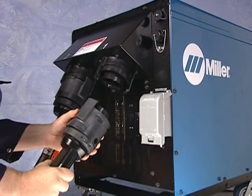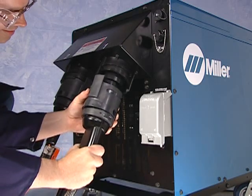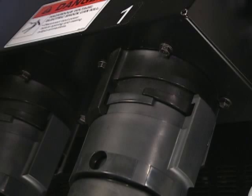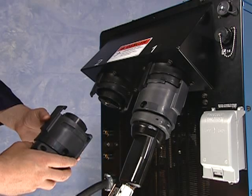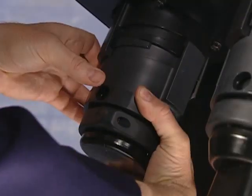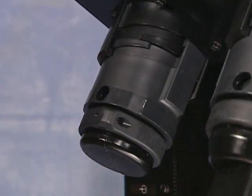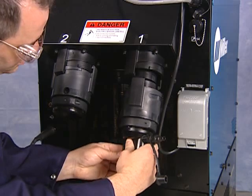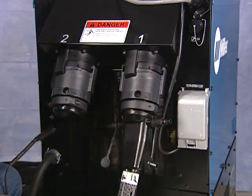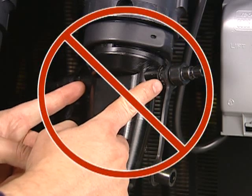There are two output connectors at the rear of the Pro-Heat. Simply insert an output cable into the connector and turn the locking ring to lock it into place. When using only one output cable, remember to use an output plug in the other connector, which will allow the machine to operate. When connecting liquid-cooled output cables, be sure to grasp the locking ring when turning — do not turn by grabbing the quick connects, which are designed solely for connecting coolant lines.